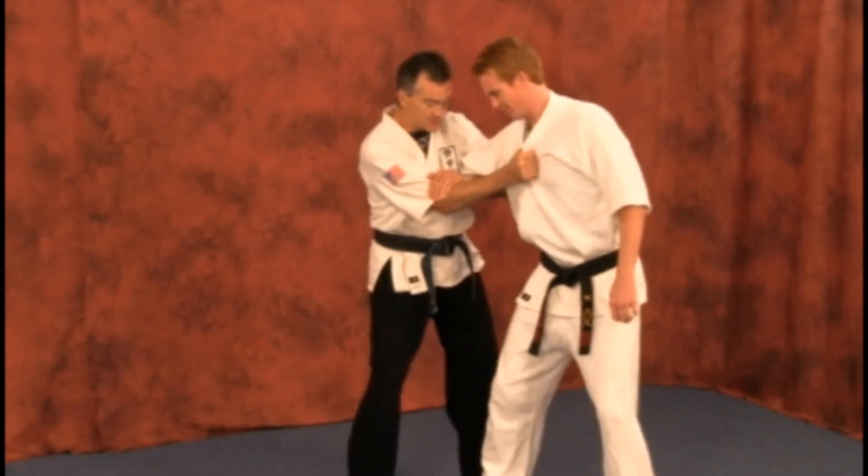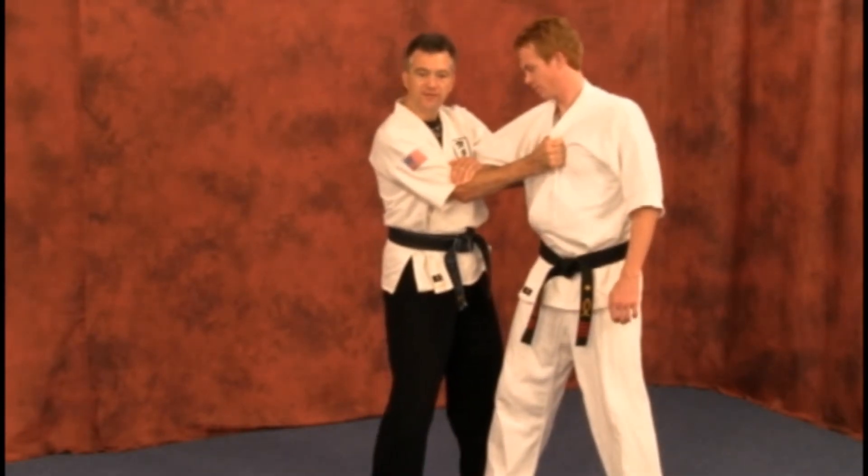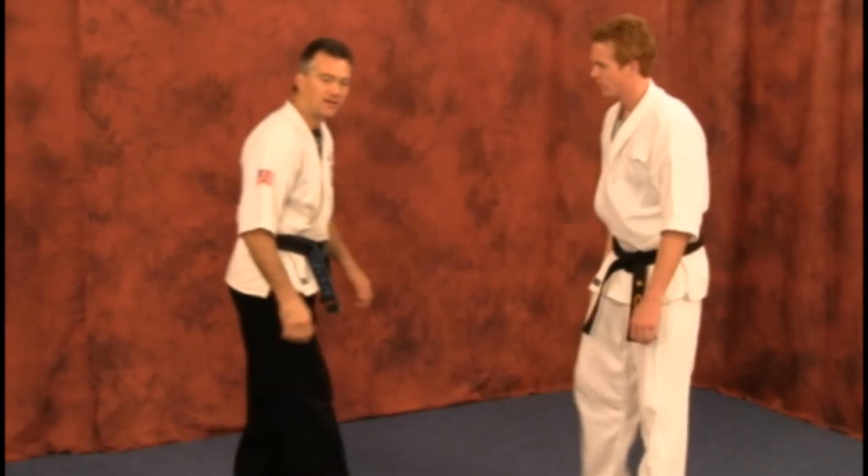They may be resisting big time, but you still have a lock on them. Keep that lock. They may guide or pull you around a bit, but keep that lock.